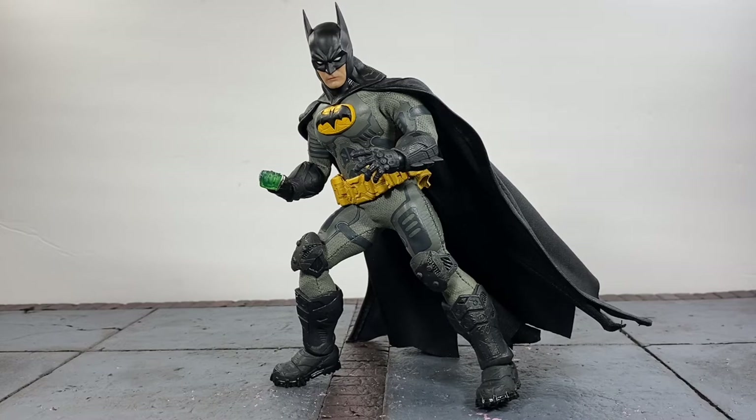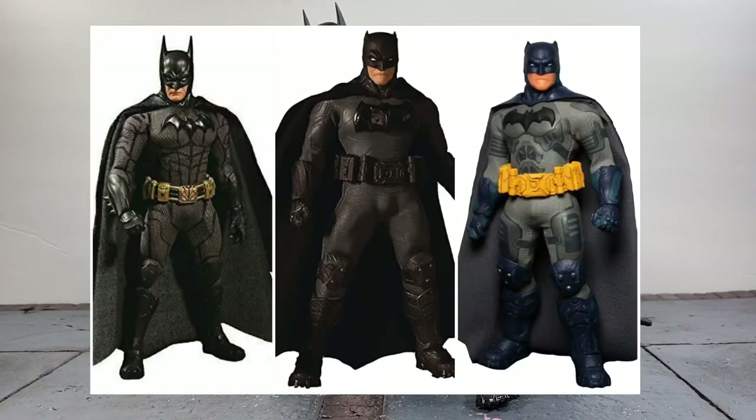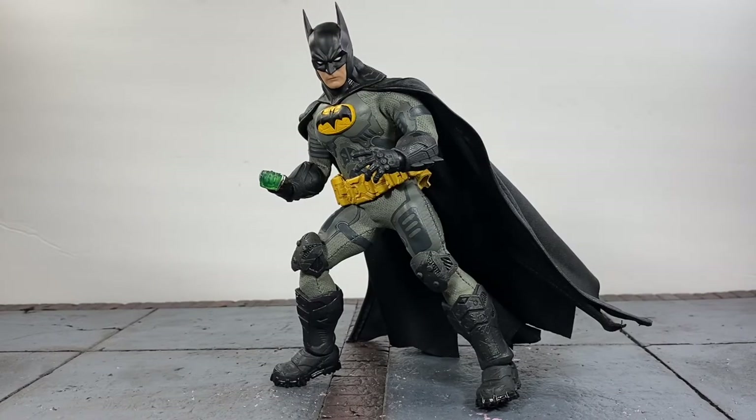Anytime you want to customize a figure, obviously you're going to have to have all of the parts that you want. For me to make this specific figure I had to have three different Batmans: I had the Supreme Knight, the Supreme Knight Darkest Dawn, and also — for the head sculpts and the extra kryptonite accessory — the Sovereign Knight. I'll show all three of those somewhere on the screen.